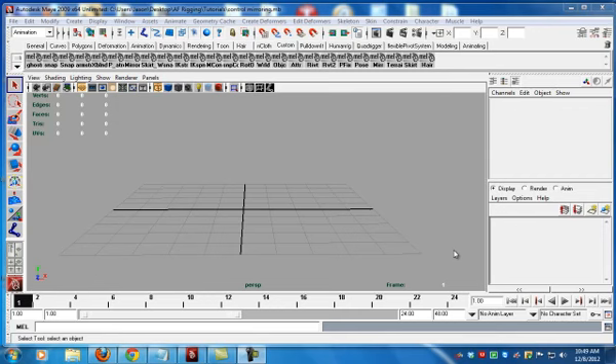Today I'm going to be showing you how to mirror your control curves from the left side to the right side or the right side to the left side, and maintain behavior.